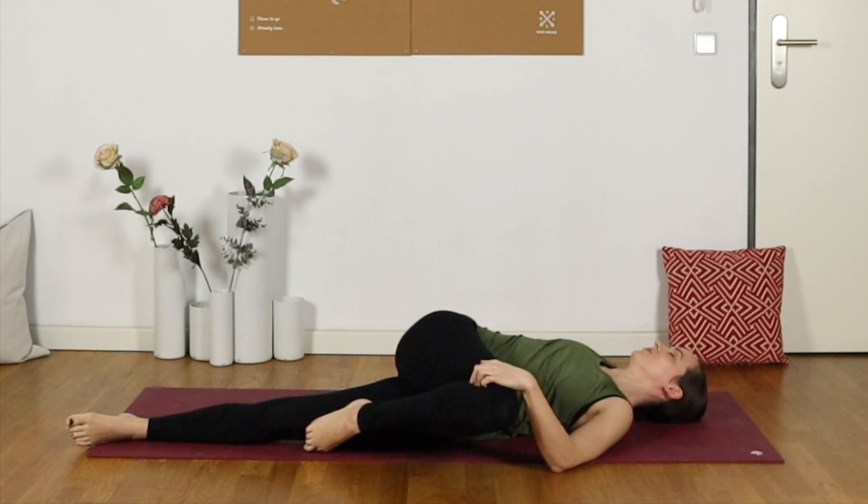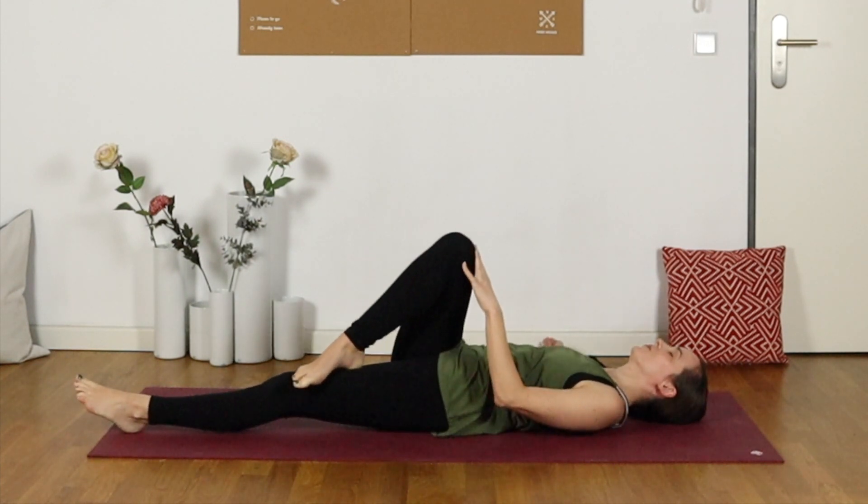Gently resting the weight of that left hand onto the knee, encouraging it to sink a little bit deeper. We'll roll ourselves back to center to extend that leg.